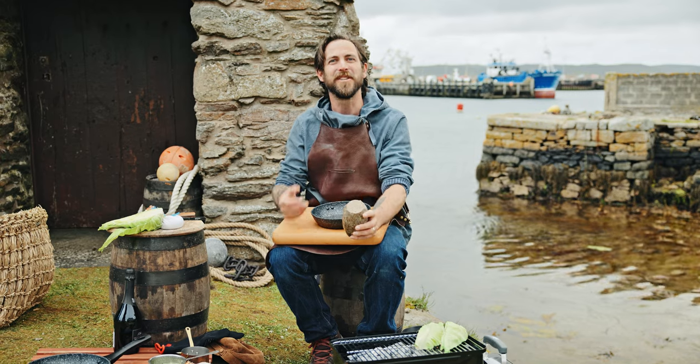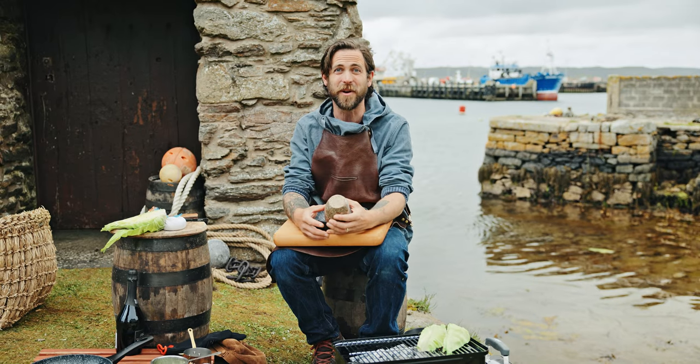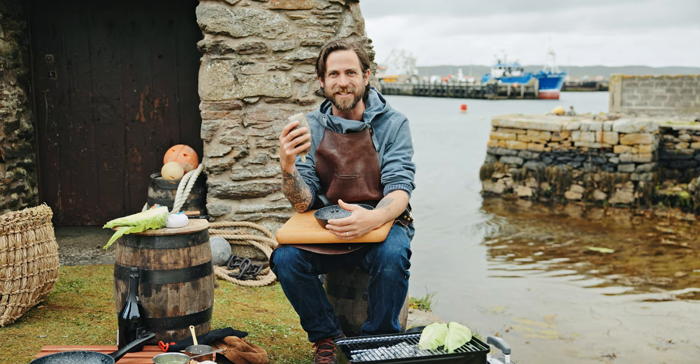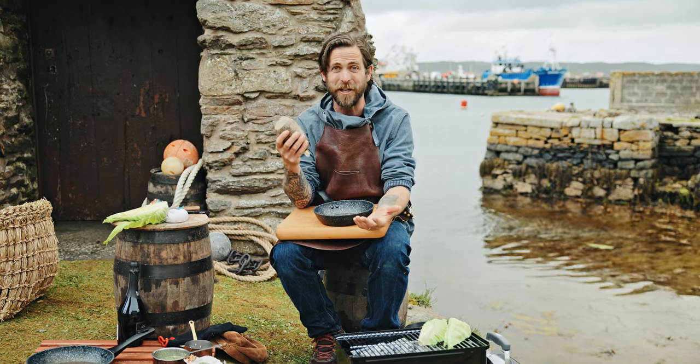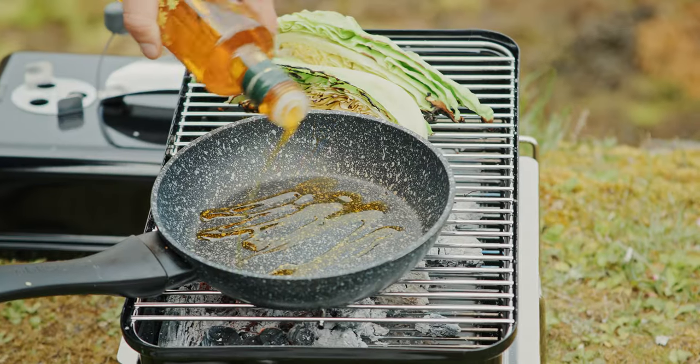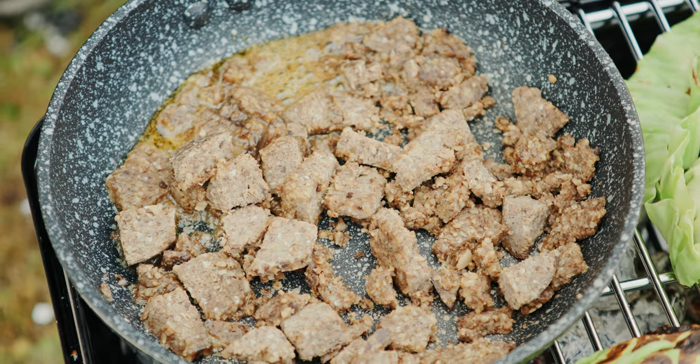To go with these scallops I want a surf and turf dish with a difference. So I've chosen Scalaway Shetland Haggis — a real local speciality. You could use some black pudding or chorizo, but for me this is going to be great. We're going to fry this off just with a little drizzle of oil and then add it to the hispi cabbage.